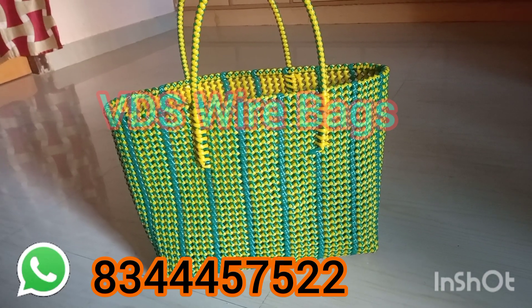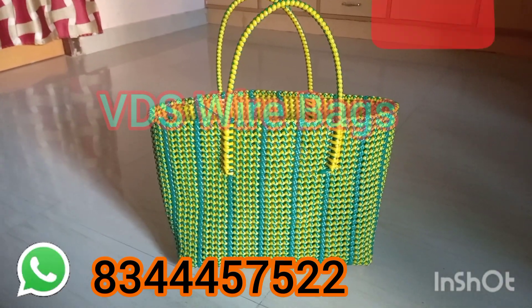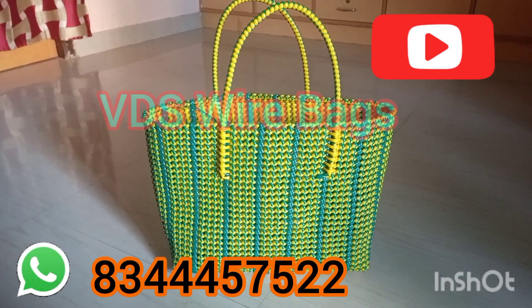Let's go to our basket. First, we have 3 rolls. To do the same roll, let's give 2 rolls. Let's go to the yellow color. You can apply 1 roll green color.